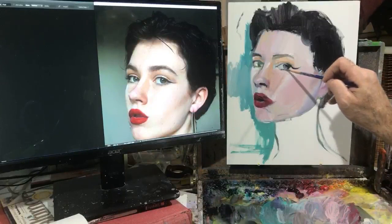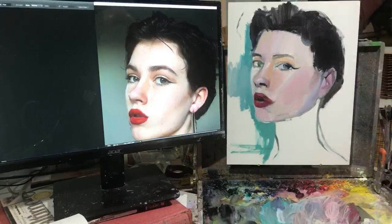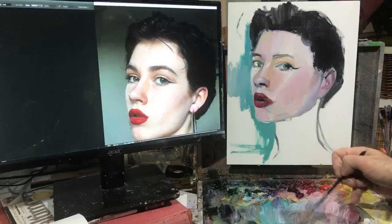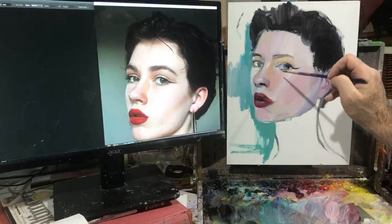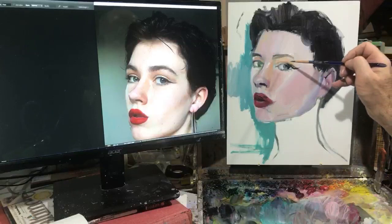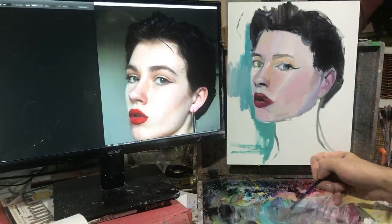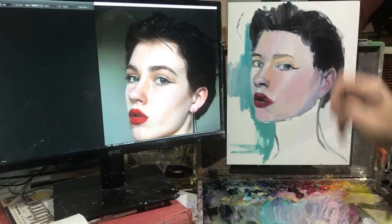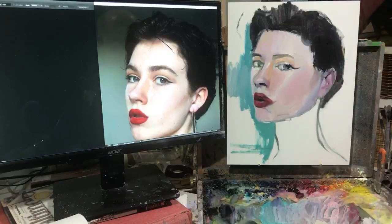Later she grew her hair out and dyed it black. If you look at the different photos of her it's really hard to tell it's the same person. Just need to get a little bit of darker blue at the top of the eye and a little bit of red as it goes into the corner. This will help build the volume. She has a fair amount of metallic eyeshadow which is actually going to exaggerate the sheen of her eye.